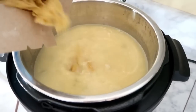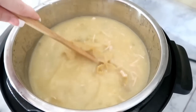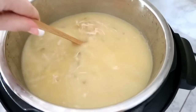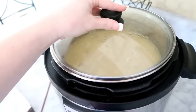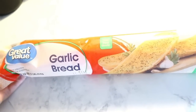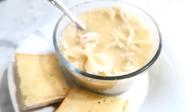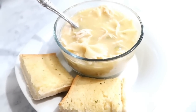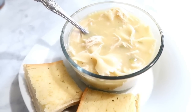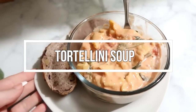With about 30 minutes left, pour in the whole box of pasta. Once done, salt and pepper to taste. On the side, garlic bread is a must — I like the loaf kind because it crisps up better and is perfect for dipping. This soup is amazing and is my go-to when anyone is sick.